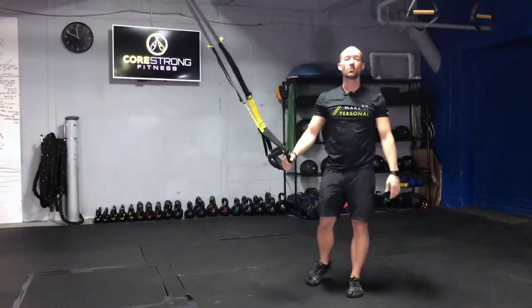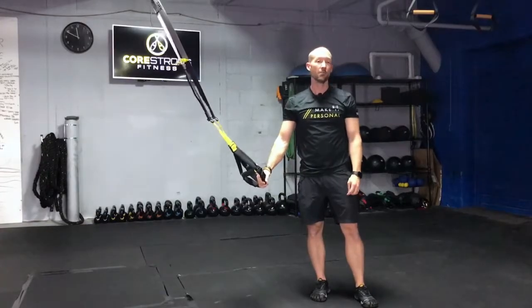Again, that's how you perform the TRX wall slides. Use that in your next overhead pressing workout.